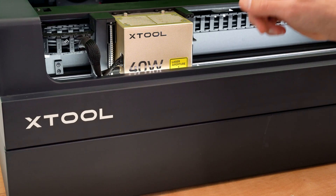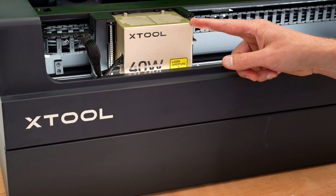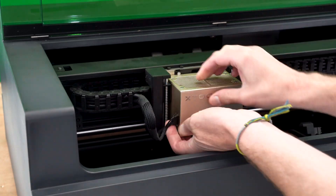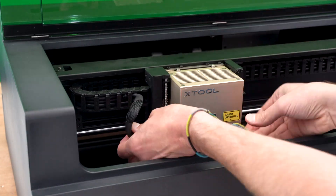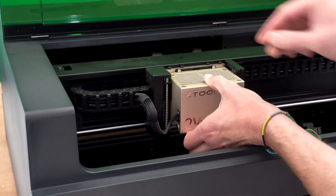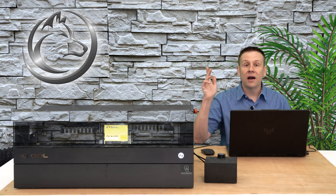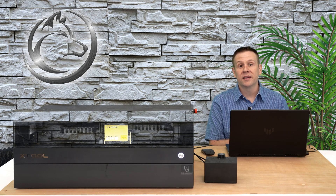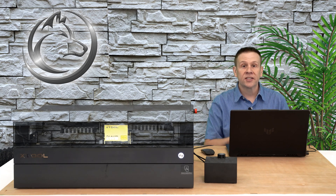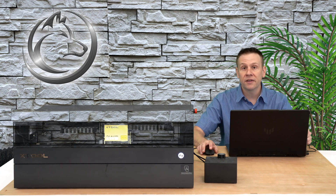Next up, I'll replace the 40-watt blue laser module with the 2-watt IR module. I have the IR module installed — that took less than two minutes. Super easy to do. I have the tumbler reattached to the chuck in the same manner as we saw in the beginning of the video.